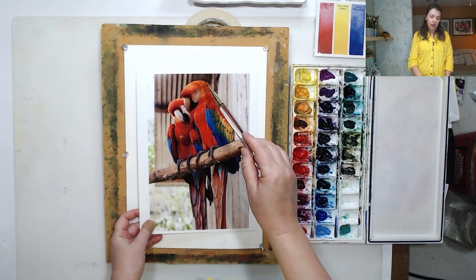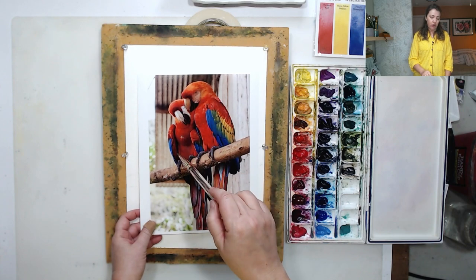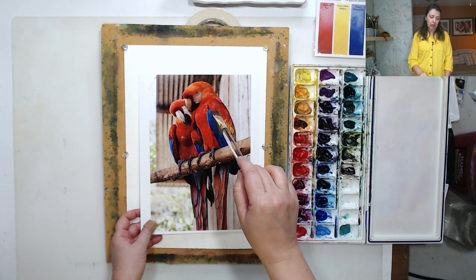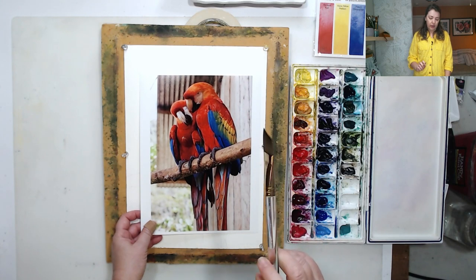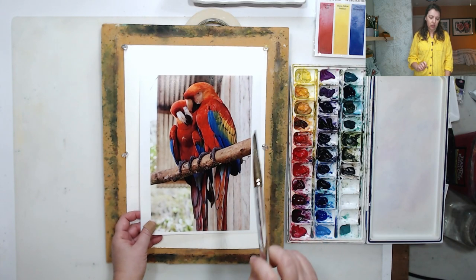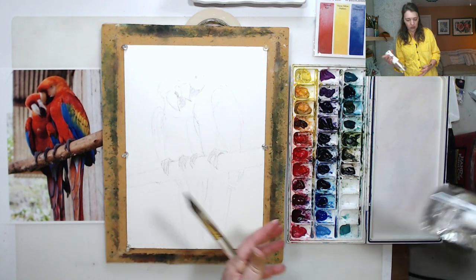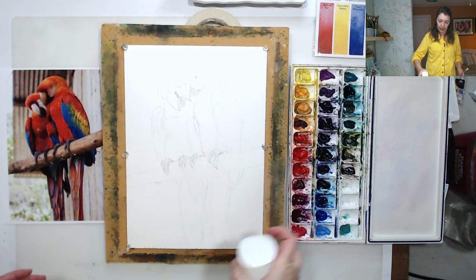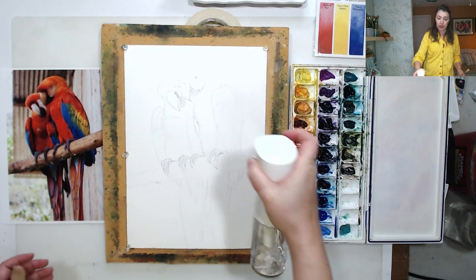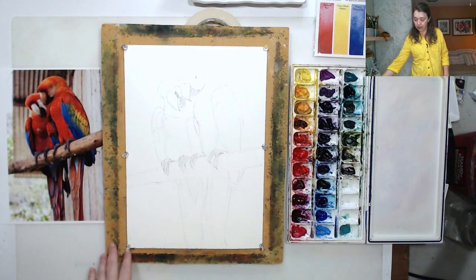Looking at these photos, the outlines of the parrots are pretty defined, but they have very subtle color variations inside. I'm going to spritz my paper with water to help the colors blend a little bit easier, and then we will work on the details after the first layer is dry.